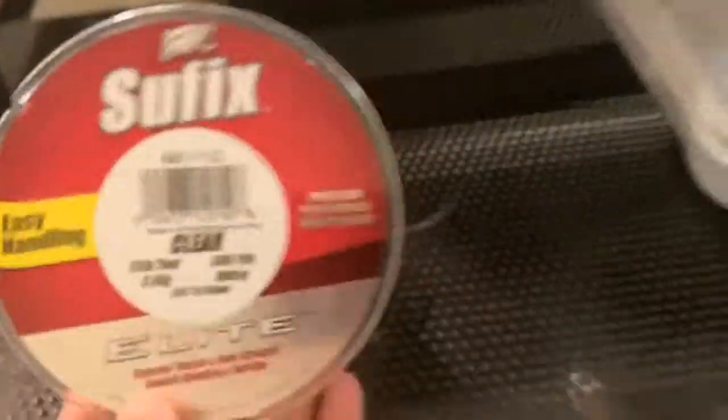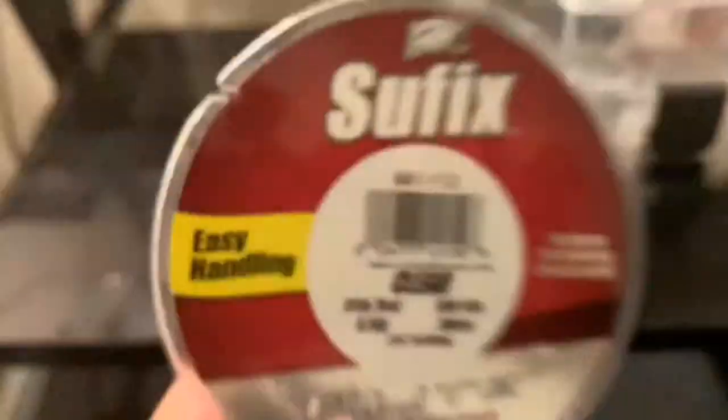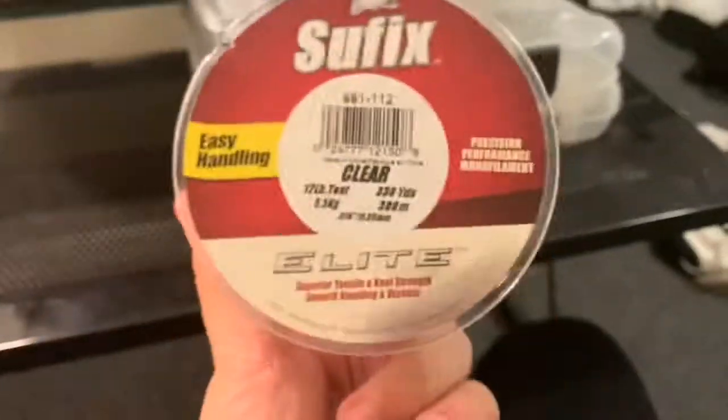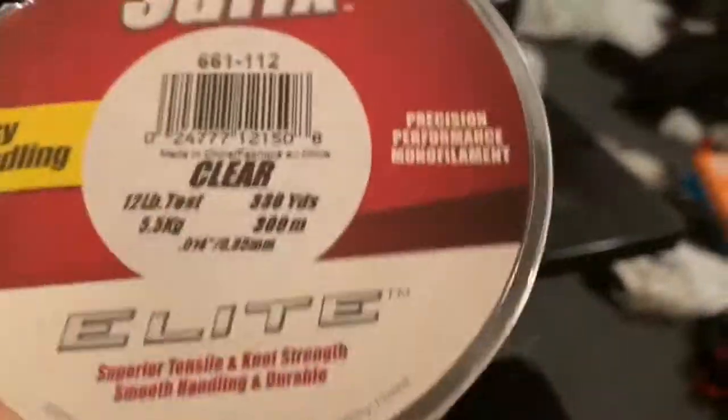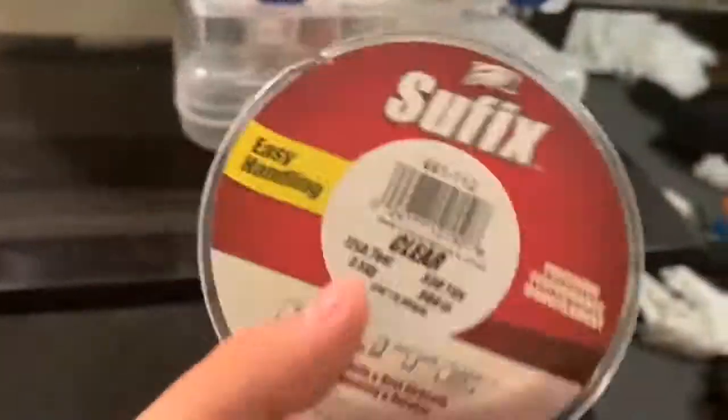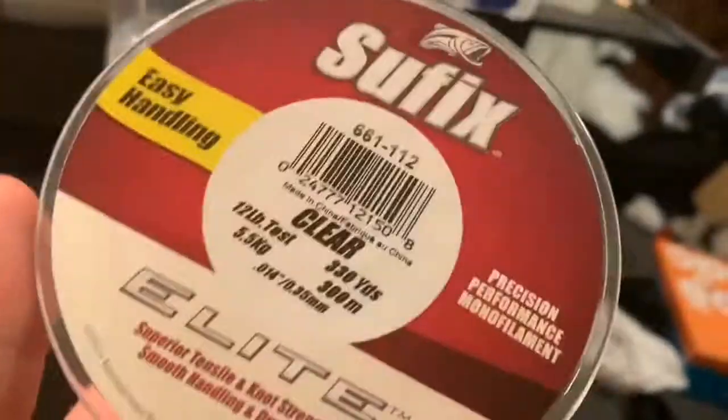On this side over here I just got this Suffix monofilament in 12 pound. I mainly don't use this unless I'm rigging up a reel. It says 'elite' so I guess it's gotta be good. I've caught a couple of fish on this line — it's very good, hasn't broke on me at all. But I'm gonna get some 4 or 6 pound test for small game fishing.